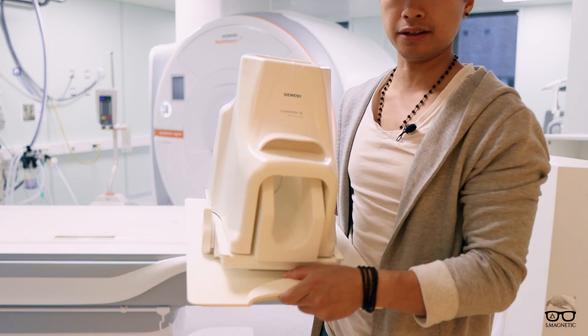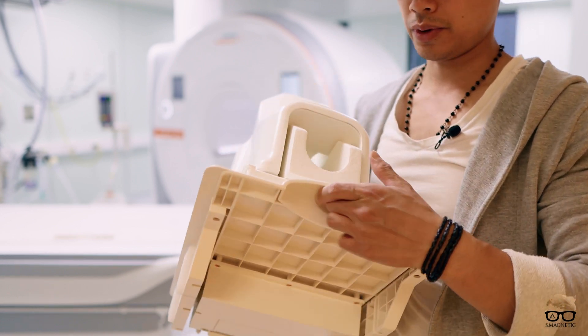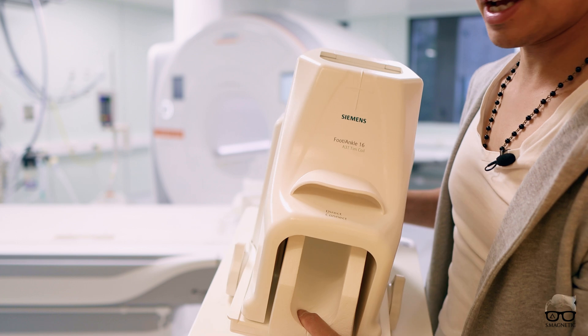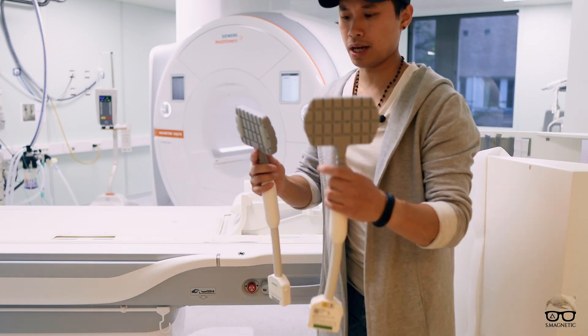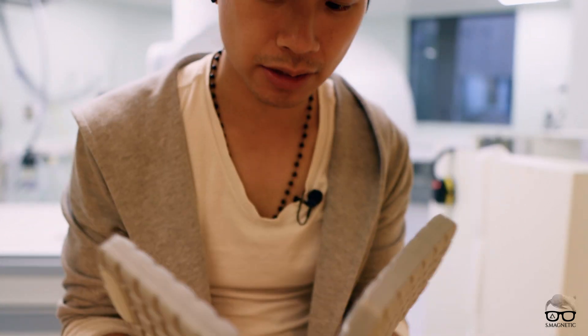Another coil we have is the foot and ankle coil. The foot and ankle is a new one for the Vida Fit — we couldn't use the old one so we had to buy a new one. It looks similar, 16 channels.